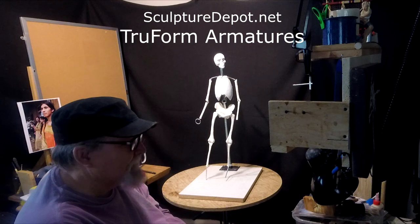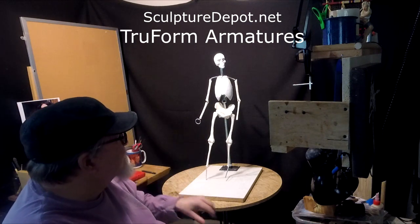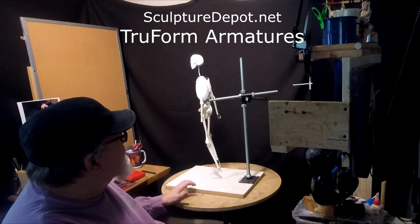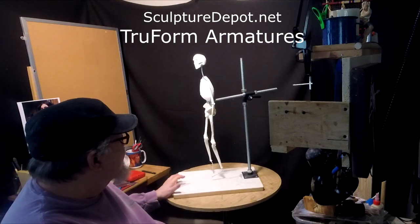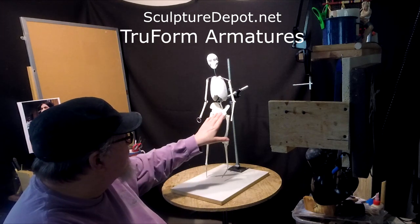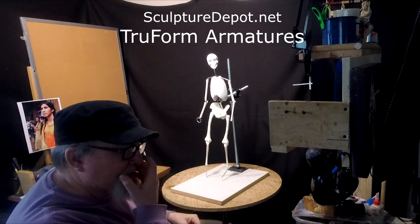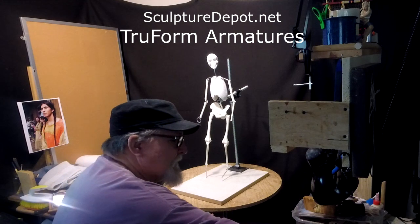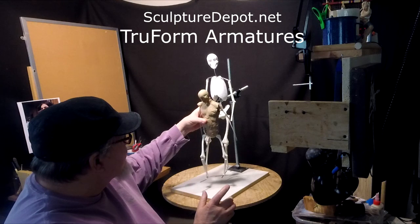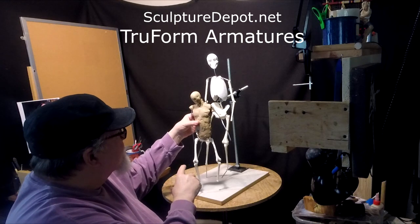Sculpture Depot used to sell them but they couldn't get them into stock. They just purchased the rights to reproduce these wonderful armatures. They're all adjustable and you've got incredible bone structure — hips, rib cage, skull, the arms. Now I'm going to show you one that I started sculpting on several years ago and never finished. This is a smaller version of the same thing. The rib cage is covered with clay and the skull is covered with clay.